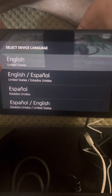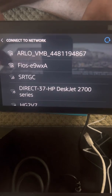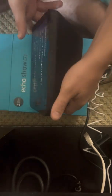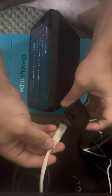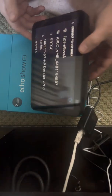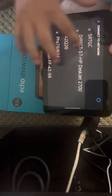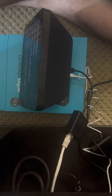I'll select English. It says 'Hello, ready for setup,' and here are all the network names. Now I'm going to plug my Ethernet in - but that doesn't do anything, it still doesn't do anything.